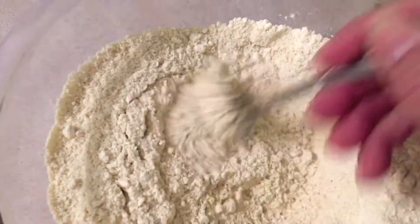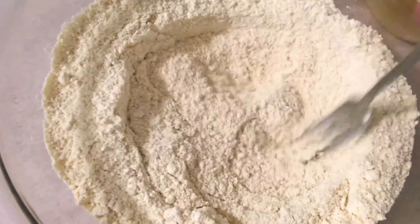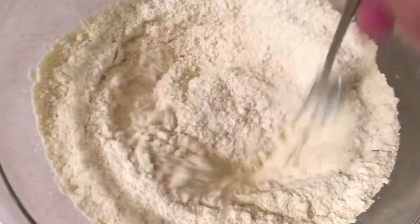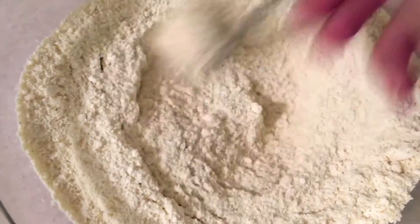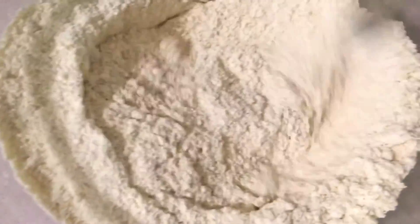Along with the dry ingredients you're gonna add your half tablespoon of lemon in there also. Then go ahead and stir that all in, then add your almond milk — one and one-fourth cup — and one-third cup of applesauce.